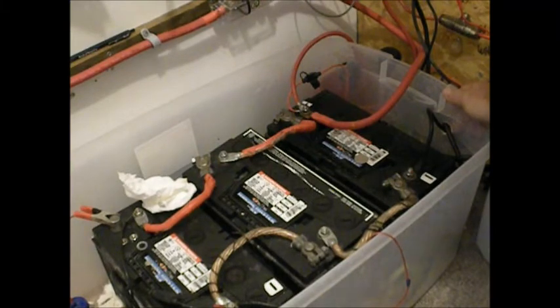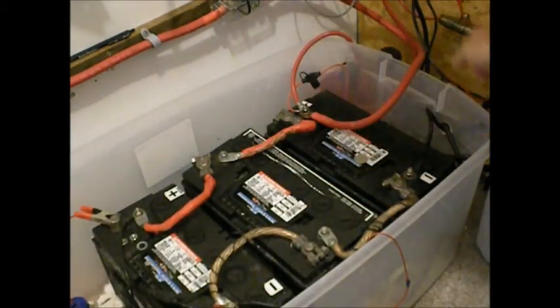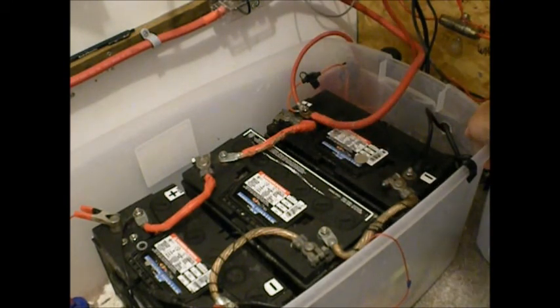This has been about a three-year experiment. I've learned a lot — from other people on YouTube and through my own experimentation. Just about anything's possible if you want to spend a little time and money. Next time around when these go, I may go with a 24-volt system.